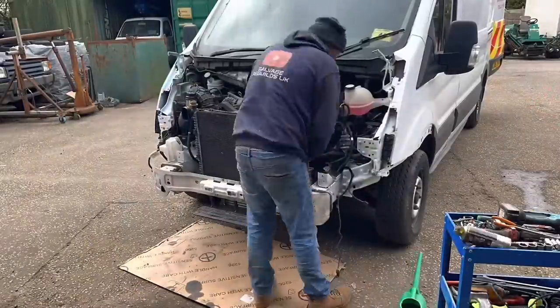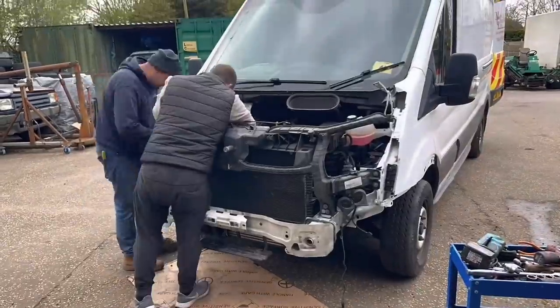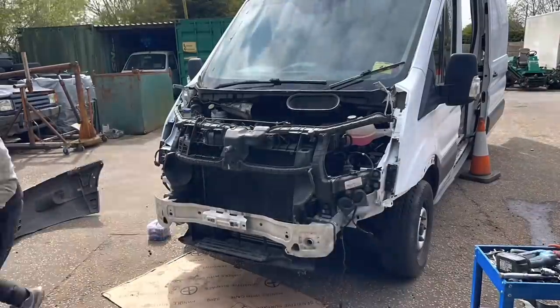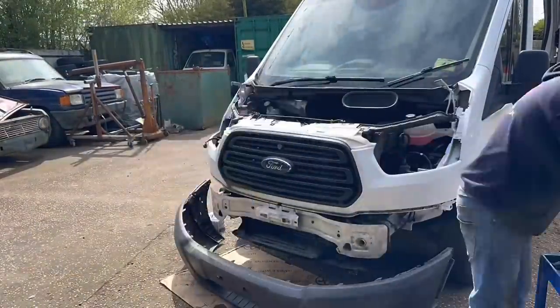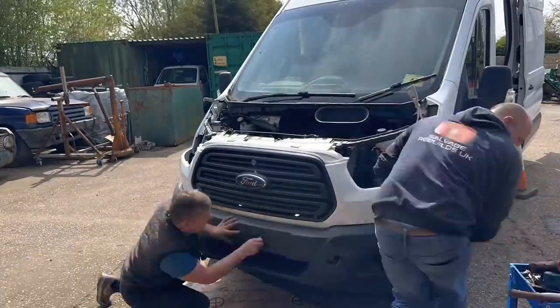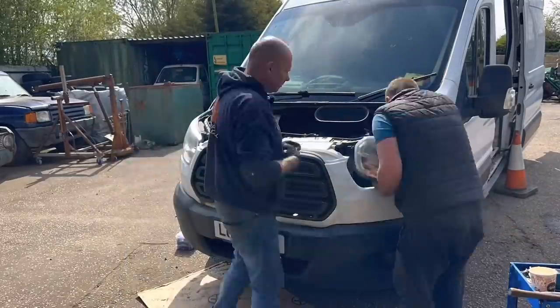This is the exciting bit. After we got it all running, we started piecing it all back together — with two of us on there it really didn't take long. But everyone makes mistakes — I put the bumper on first, but the bumper had to come back off. I thought the bumper went on and then the grille, but I was actually wrong. So we put the grille on there first, then fitted the bumper, and it all slotted together absolutely perfectly. Really, really happy with this.